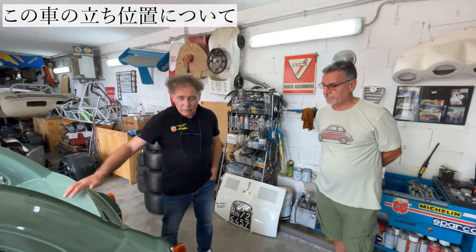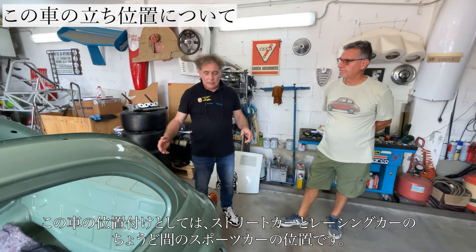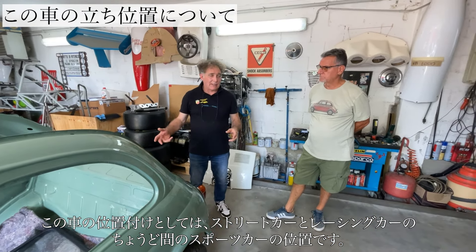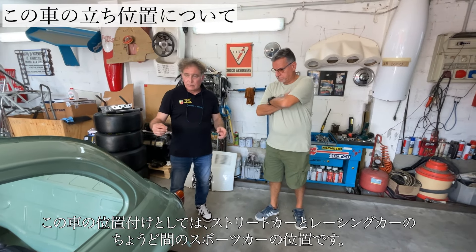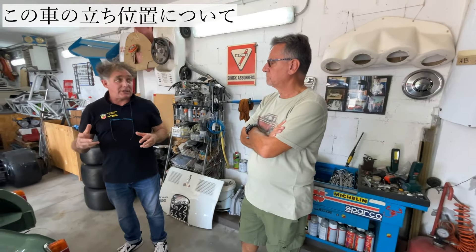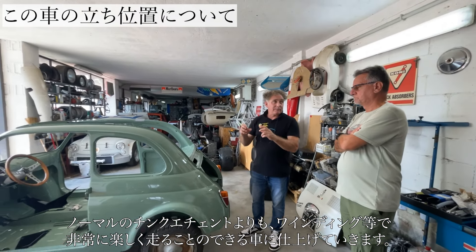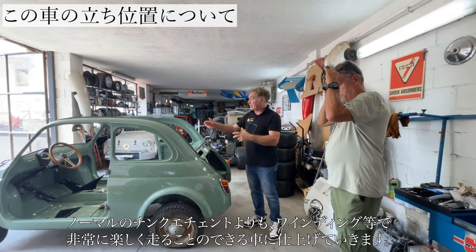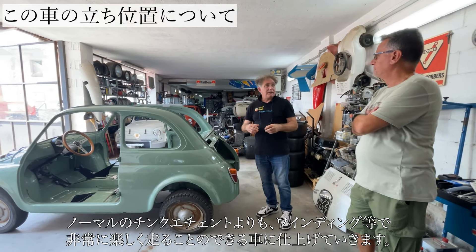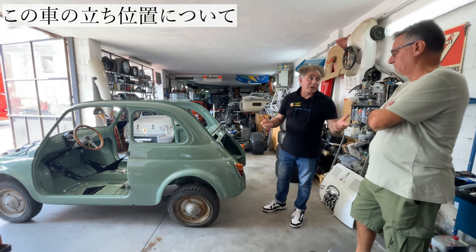I've set it up as a road car, because the suspensions and all the running gear are those of a road car. Let's say it's a slightly sporty road version, with two anatomical seats, a dashboard with a different scale, a different steering wheel, and two fuel tanks. There's a bit of racing in the car, but it's not a racing car — it's a sporty road car.